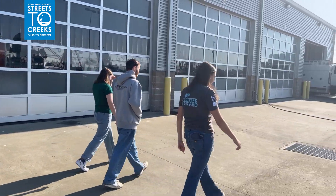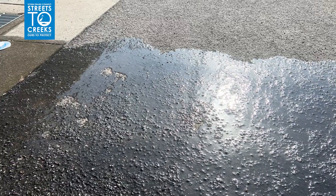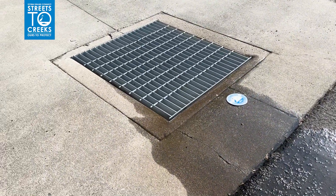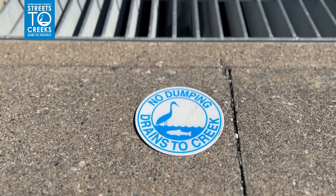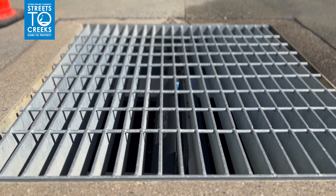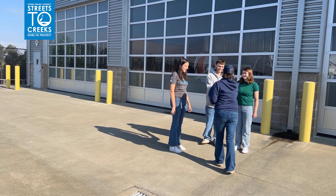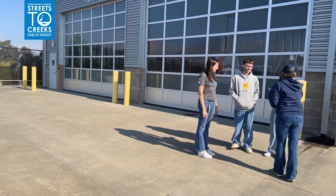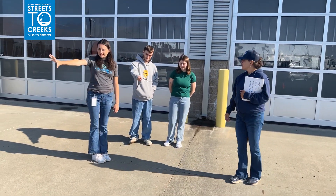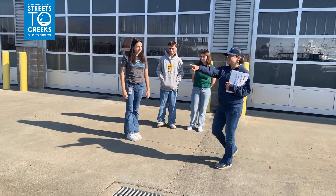Once you figure out where you'll be washing cars, determine how the rinse water will flow. Take time to locate any downslope storm drains or drop inlets. These may be drop inlets in the parking lot or could be catch basins further down the street. A city employee will schedule a time to come out and check the location of your car washing event and go over any details needed to protect wash water from going into a storm drain.